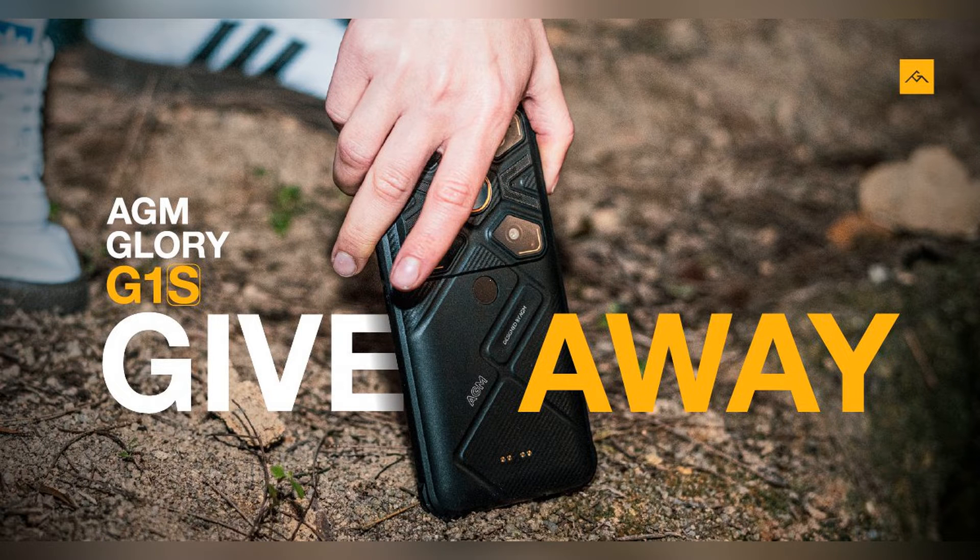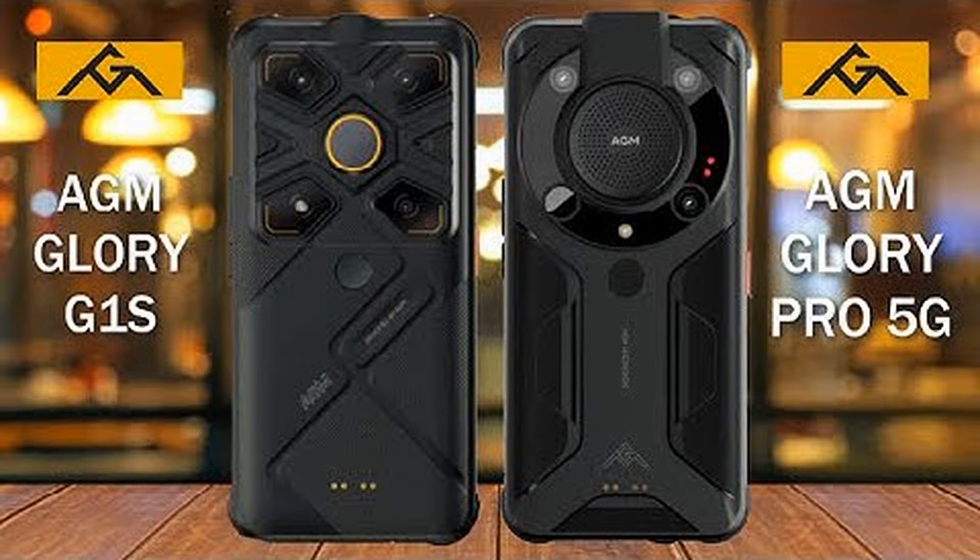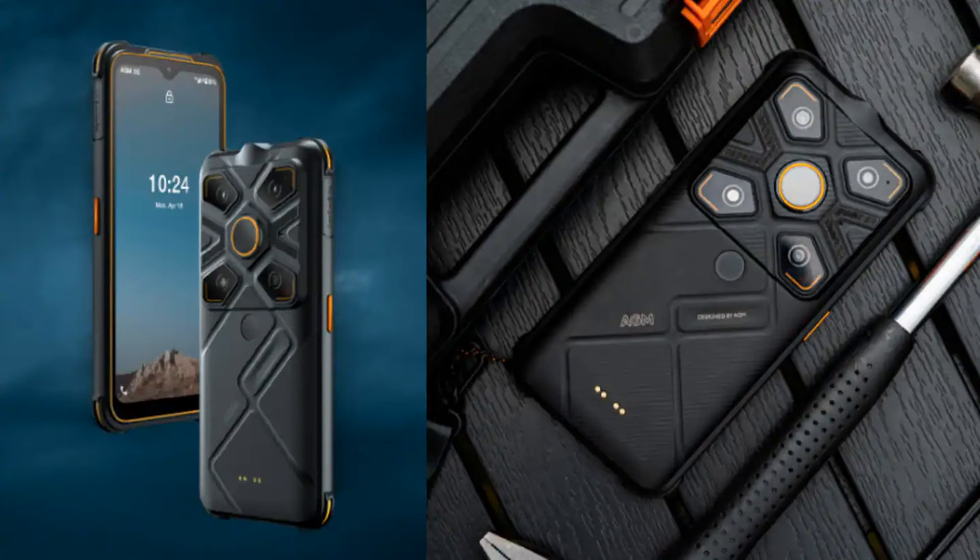Honestly, I really like this phone. Let's start with the camera system — after all, a camera module that big must be very impressive. The main camera is a 48MP IMX582. There is also a 2MP macro camera, a night vision camera, and a thermal imaging camera.